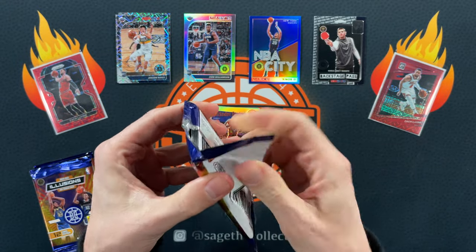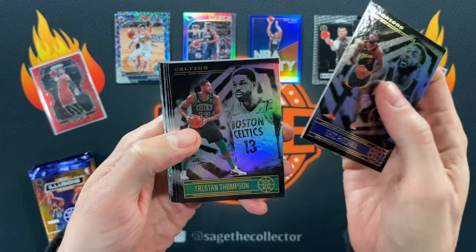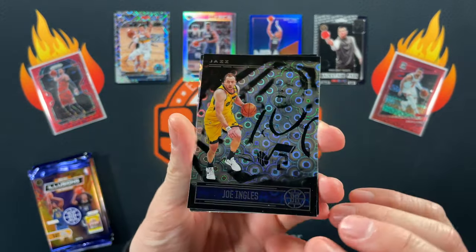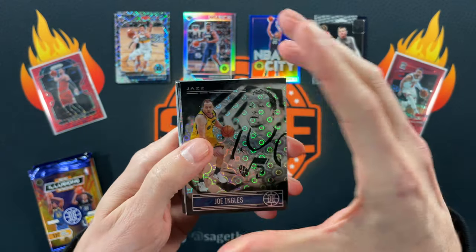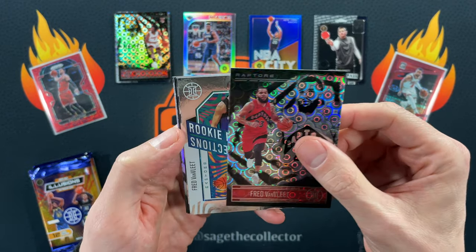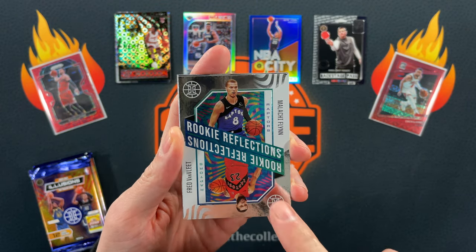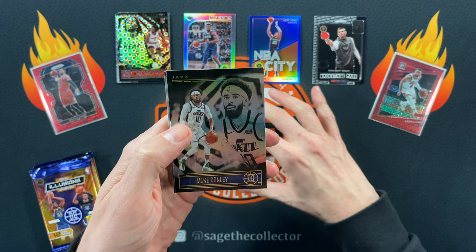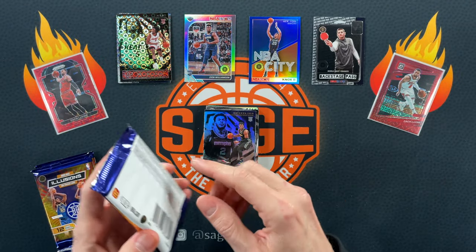I pull an auto and a gold. We got a Pascal, T-squared again, Bam, Rui — now a Laker. These are the cool Tmall-only variations with that groove circle pattern. I like these cards. Got Precious as our rookie. Van Vliet. Rookie reflections — if you get a numbered rookie reflection or a parallel, it will be numbered, but this one is just a plain one. Lou Conley, PJ, and our rookie is Xavier Tillman.